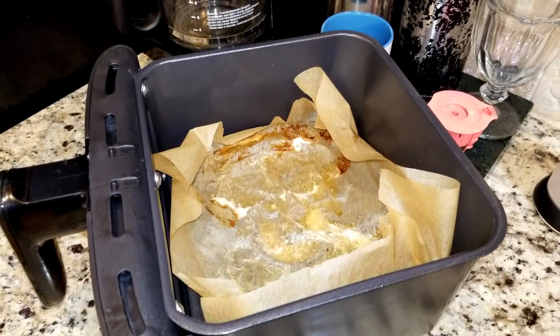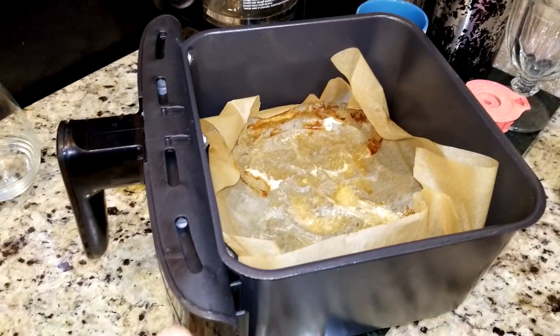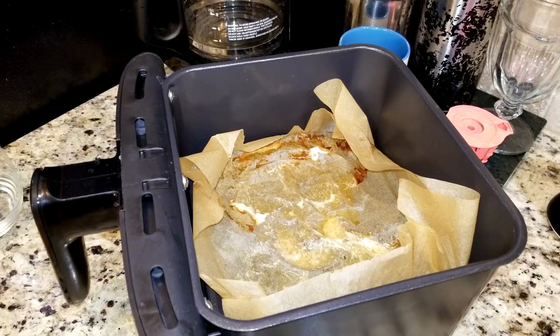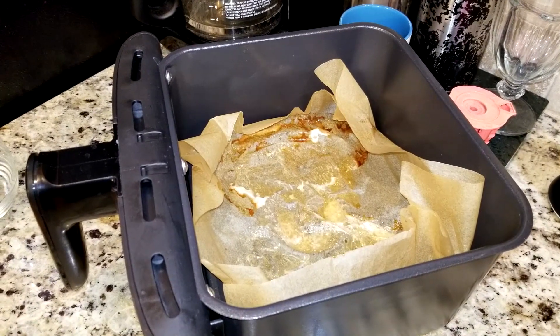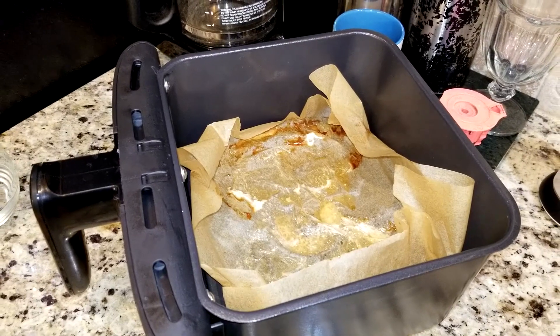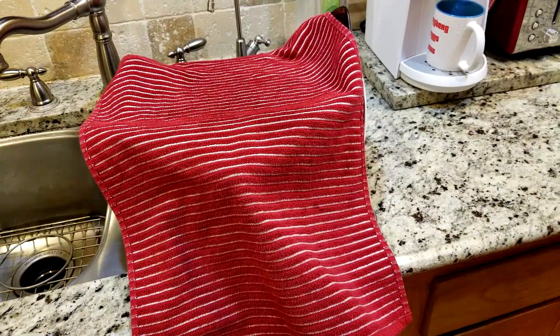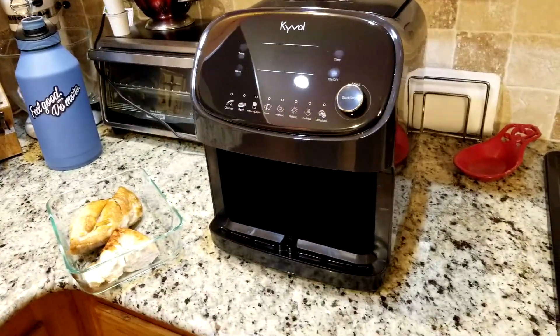Real simple cleanup again with the parchment paper — go ahead and lift it out and throw it away. Then lightly sponge up a little bit on the outside if anything touched. Since that is chicken, I'll wash this out with soap and water and let it air dry. Here's the unit with the drawer pulled out and my chicken cooling off before I put it in the refrigerator.